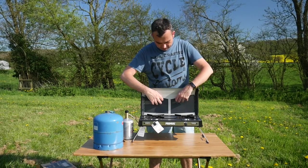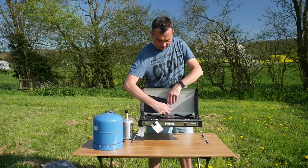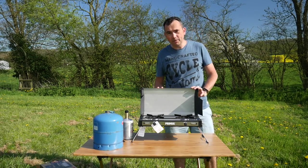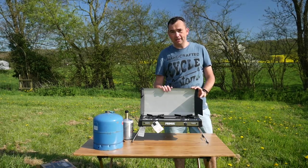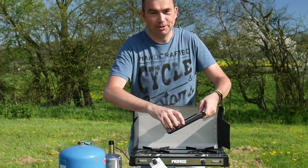We're obviously going to use this stove and see what it's really like, and we'll take a few pictures and write up a review on our website. But yeah, it's looking rather smart and certainly quick and easy to get out of the box and get cooking straight away.